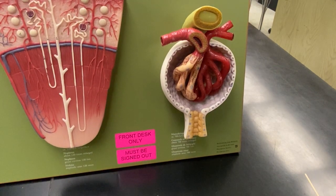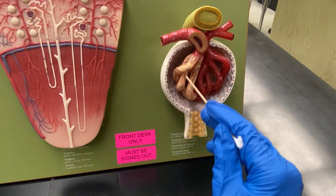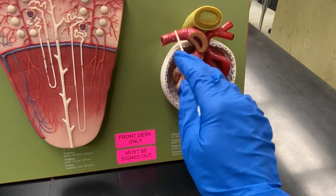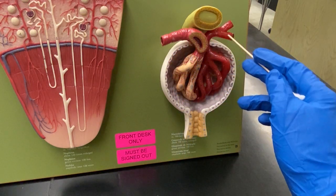What we have here is the glomerulus right here. This is the Bowman's capsule, and together these make up the renal corpuscle. Now you have the afferent artery coming in here. If you look at the size of the afferent artery, it's thicker than the efferent artery, which is a little thinner.